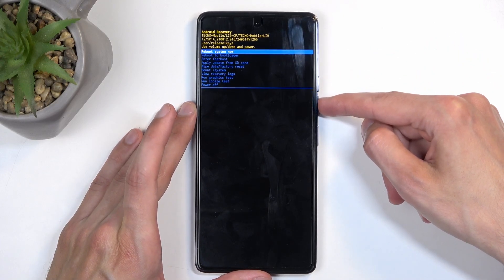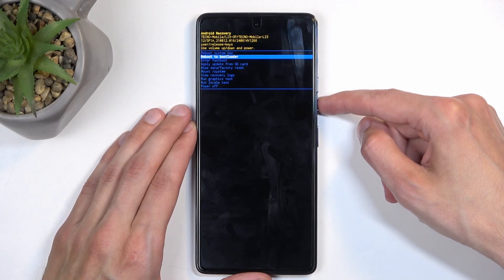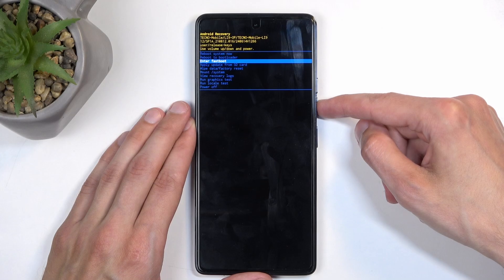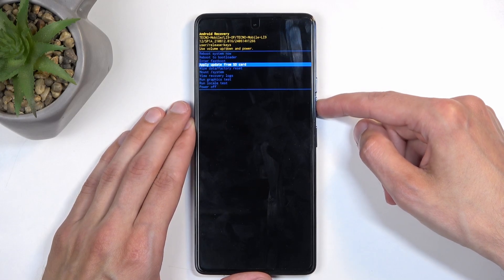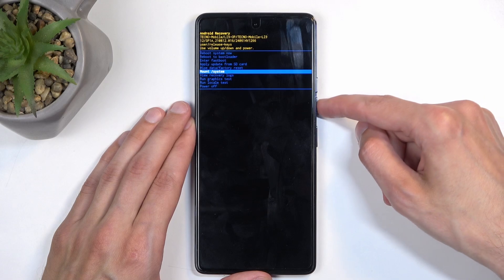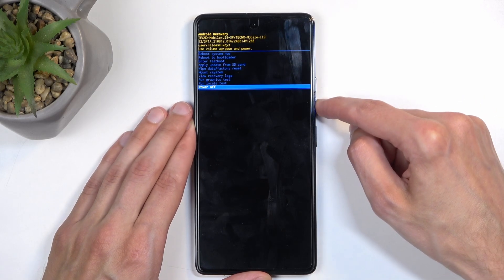Going over the options that we have here: we have Reboot System Now, which takes us back to Android; Reboot to Bootloader, which I believe, just like the option below it, both will take us to fastboot mode; Apply Updates from SD Card; Wipe Data; Run System; View Logs; Run Tests; and Power Off.